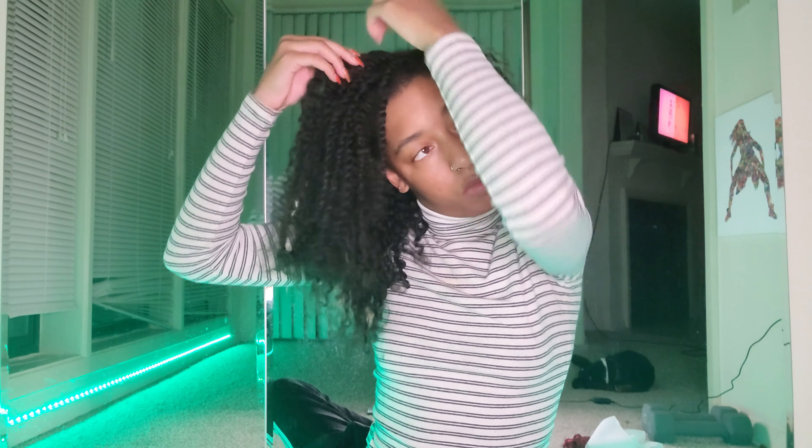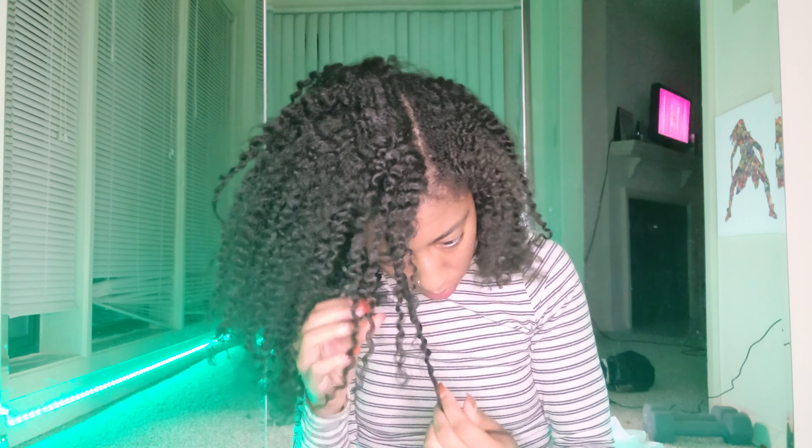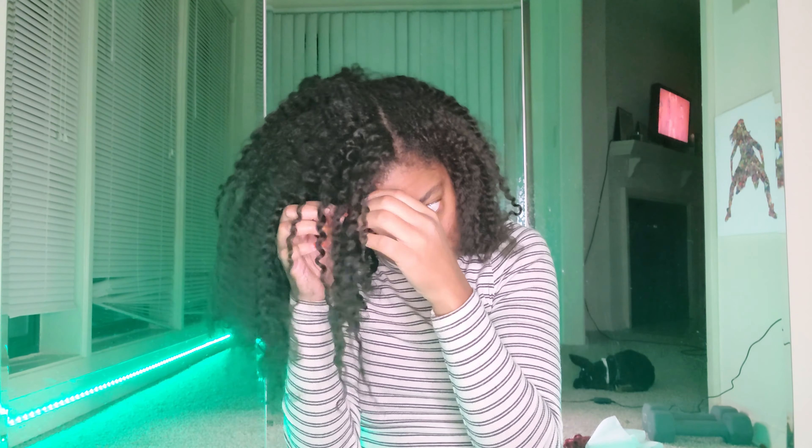The ends are looking a little bit frizzy — maybe I should have put a little more oil on my hair during the process while it was in the twist, because those ends are looking a little dry. But other than that, I really love the definition and how defined my hair looks right now. It's looking really long too — when I do the skinnier twists they don't shrink up as much, so the smaller twists help with that elongated, no-shrinkage type of twist out look.